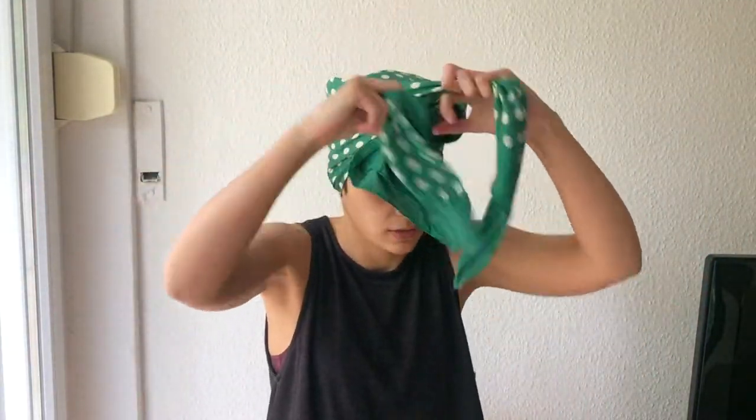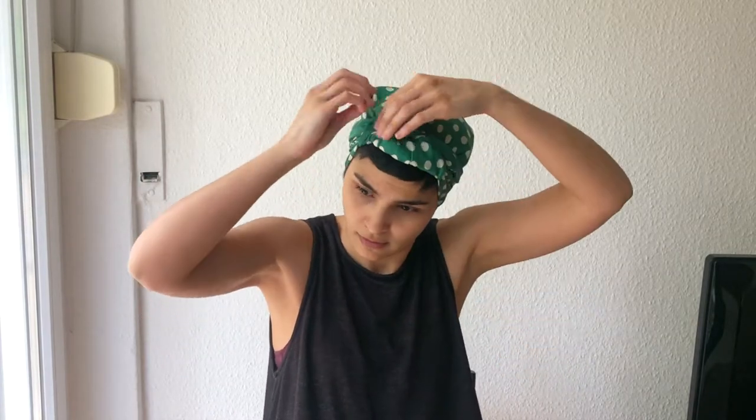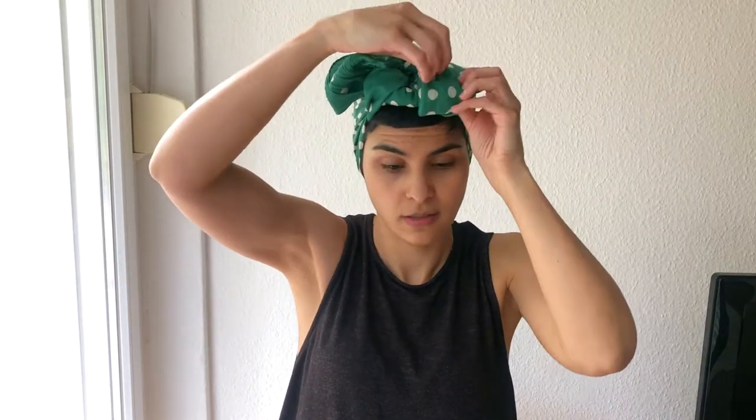Another nice look — fold it, bring it here, tie a knot, then another knot, take it to the back, tie a little knot and adjust. For the bow tie style: fold, do a bow tie, take the edges and tuck them under, adjust.